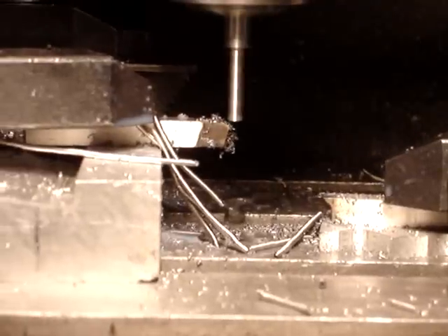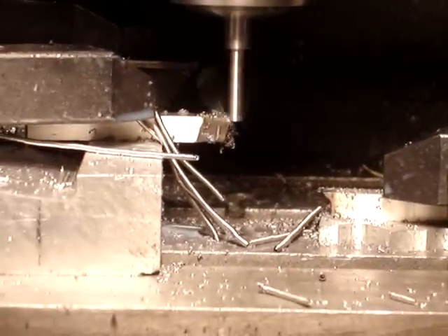The spindle is running about 1500 RPM and I'm cutting at 2 inches a minute.